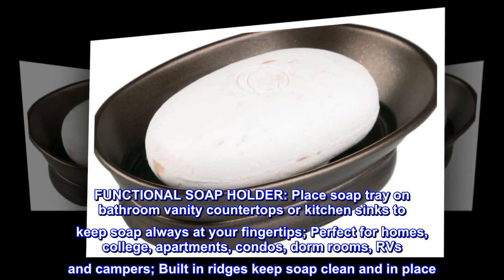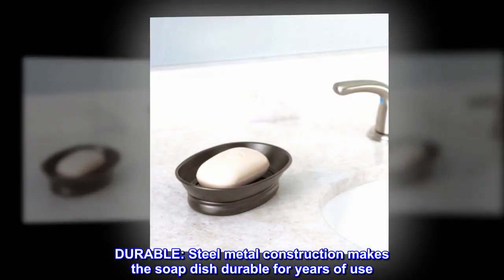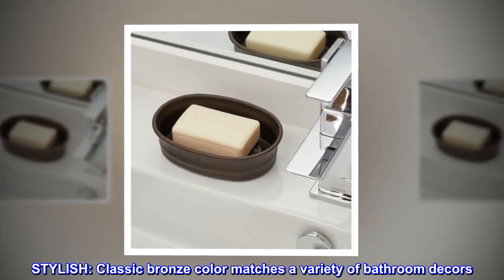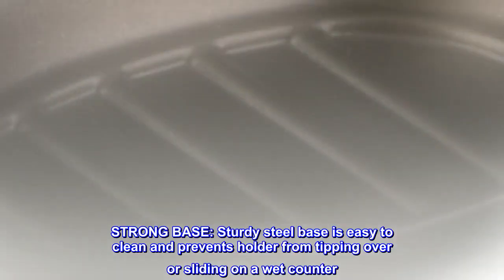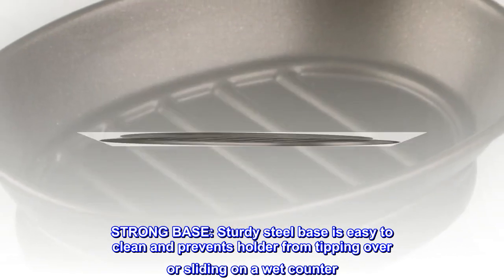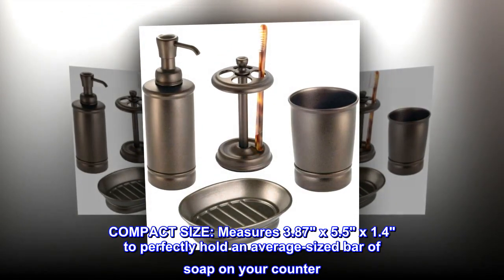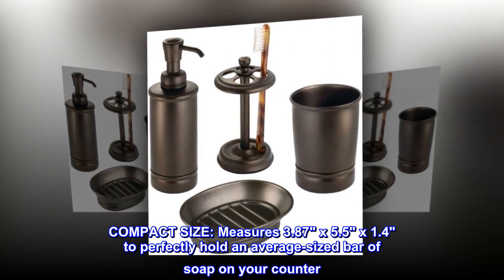Built-in ridges keep soap clean and in place. Durable — steel metal construction makes the soap dish durable for years of use. Stylish — classic bronze color matches a variety of bathroom decors. Strong base — sturdy steel base is easy to clean and prevents the holder from tipping over or sliding on a wet counter. Compact size — measures 3.87 x 5.5 x 1.4 to perfectly hold an average-sized bar of soap on your counter.